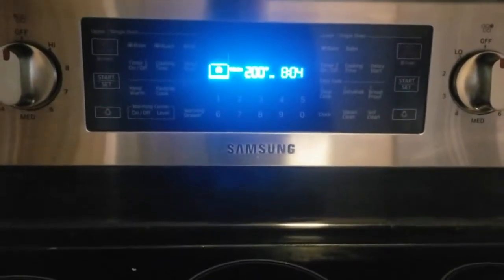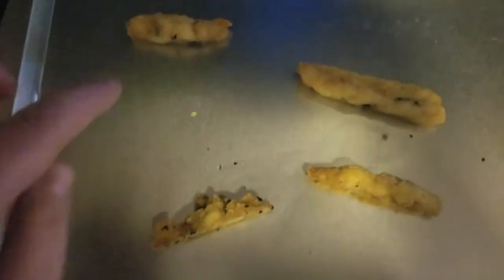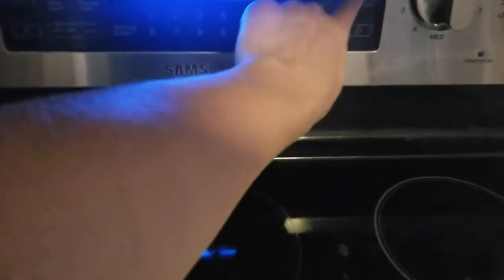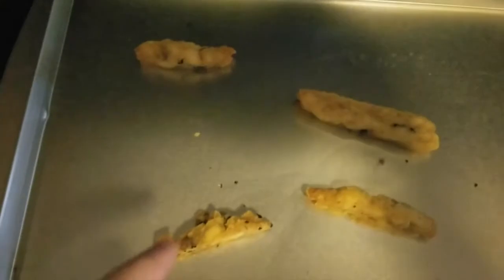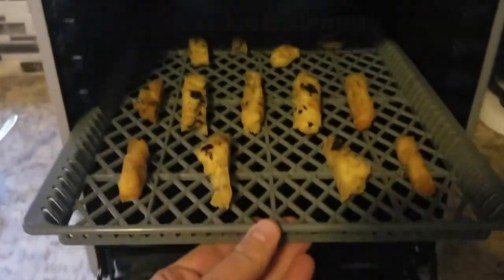I ended up turning the temperature up to 200 degrees and after three and a half hours I'm going to pull them out. They've been in much longer than suggested and if they're not firm like they should be, I'm going to put them in the dehydrator. See how I can put pressure on them? They're supposed to be crunchy. In my opinion this is not the way to go putting them in the oven, so I'm going to turn that off and put these in the dehydrator with the rest of them.